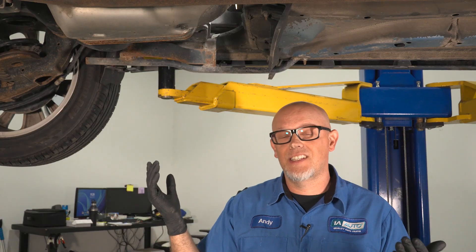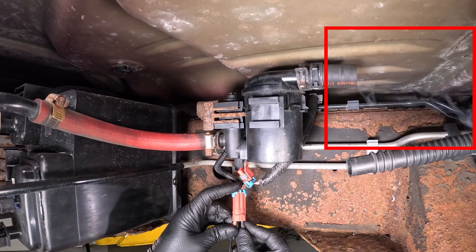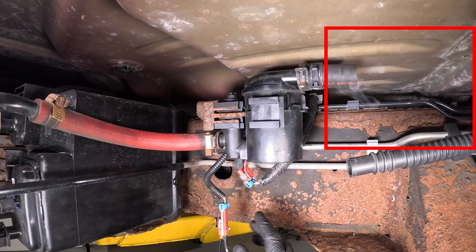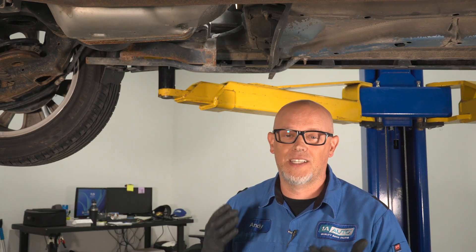One way to check this entire system is by using a smoke tester. You can close off the system either electronically by closing off the vent valve, or you can just pop it off and put some kind of plug on there. Anything in the system that starts leaking while that's closed — that's going to be the source of the problem, and you're going to have to replace that component.